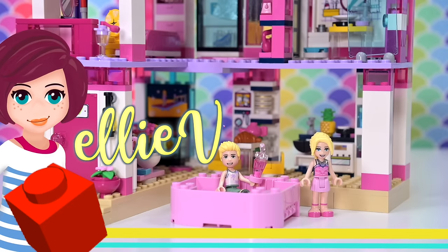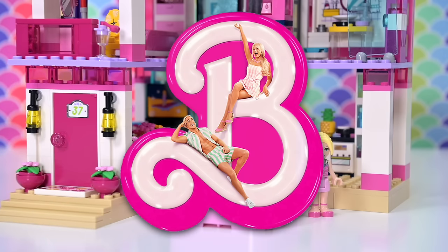Hey, welcome back. So the question today is, is there such a thing as too much Barbies? Too many Barbies? Whatever it is, the answer is actually no.